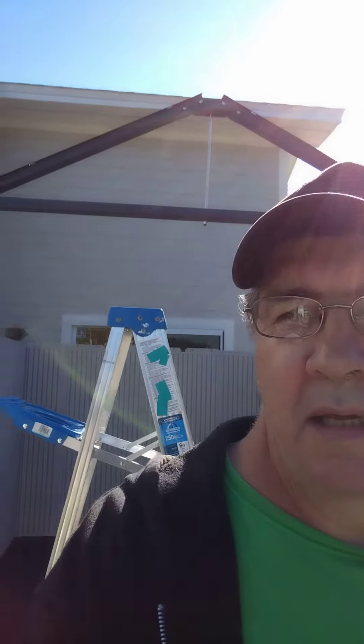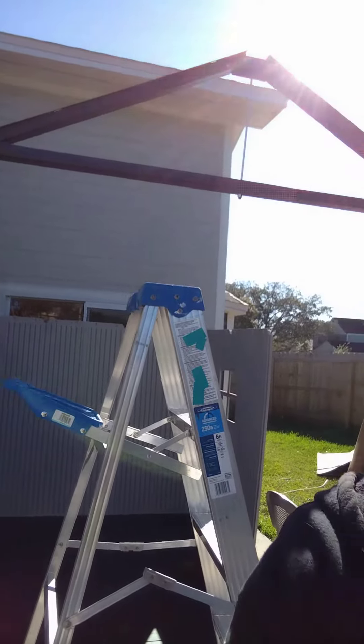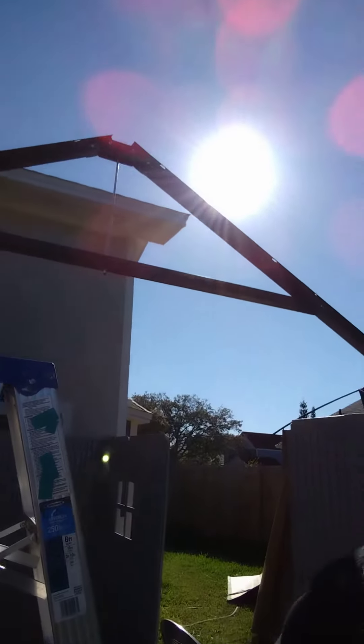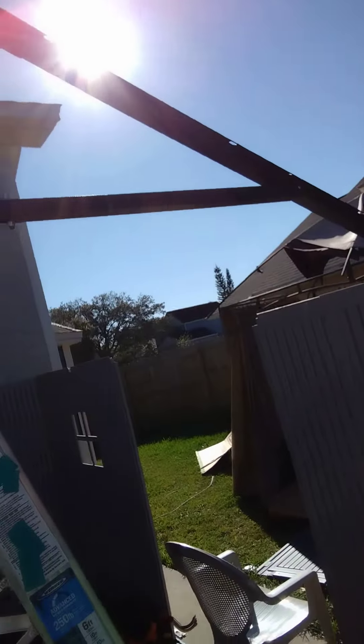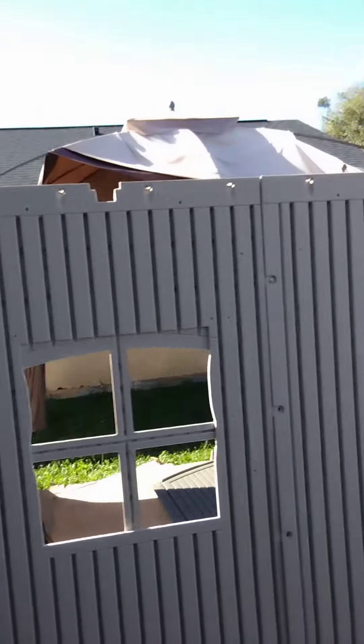Hello everyone. As you can see, we're doing a storage shed, 15 by 8. We've got some of the trusses together, still need to put some screws in and finish the walls.